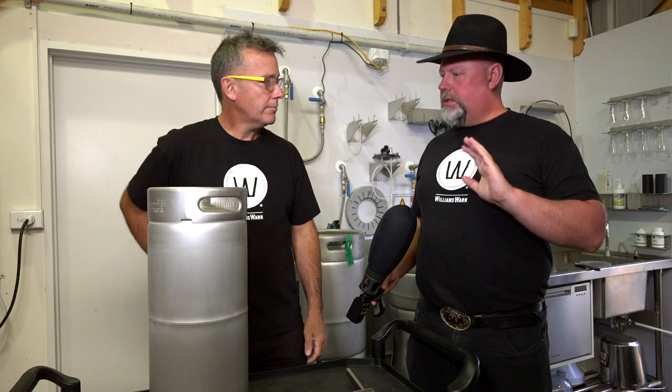Sean, D-type kegs is an industry standard, and I know Williams-Warn is also supplying some D-type kegs, but you've got some nifty things going on here you want to tell me about.